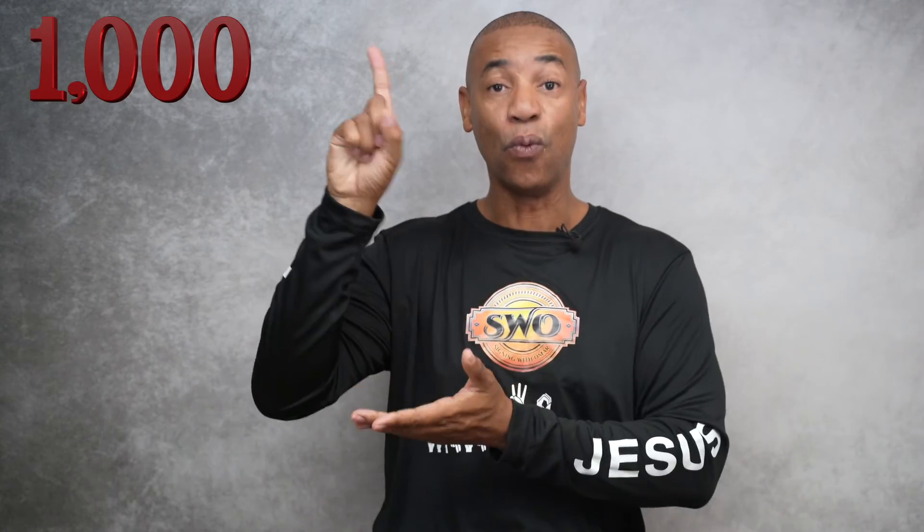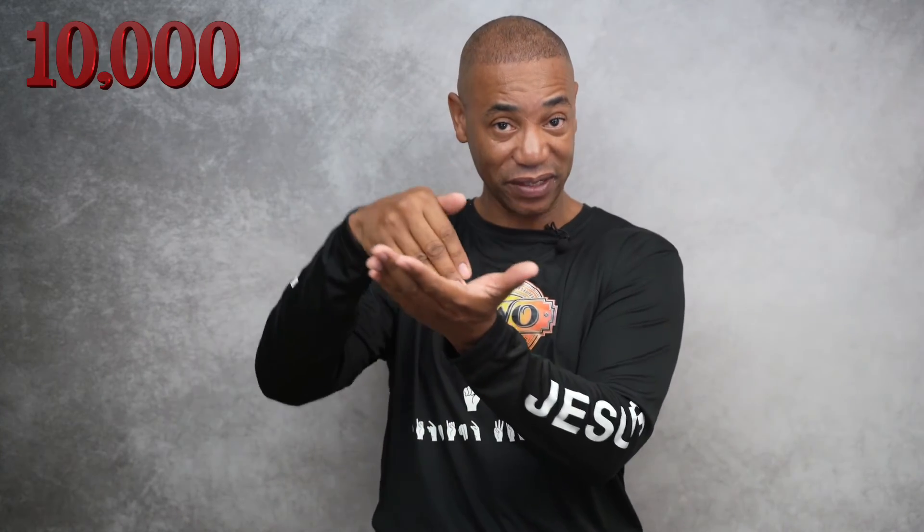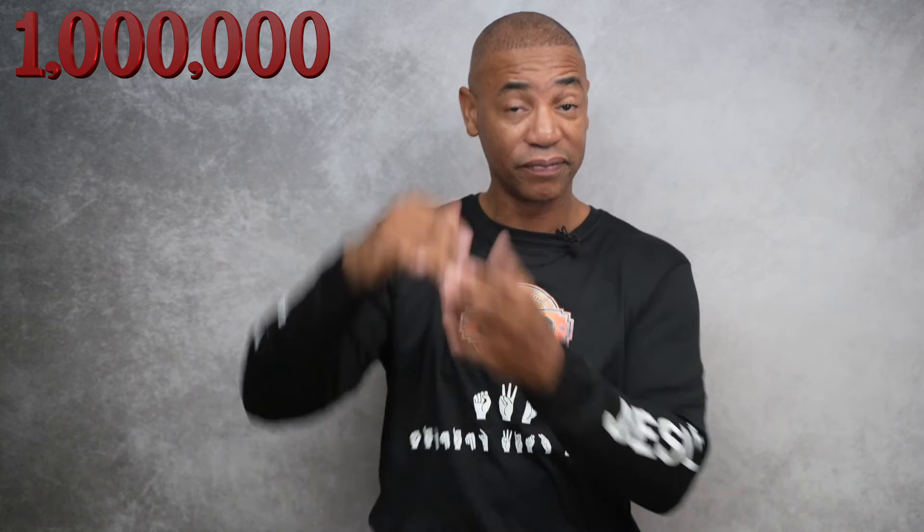As a bonus, let's do a couple extra signs: 1,000; 10,000; 100,000; and 1,000,000.